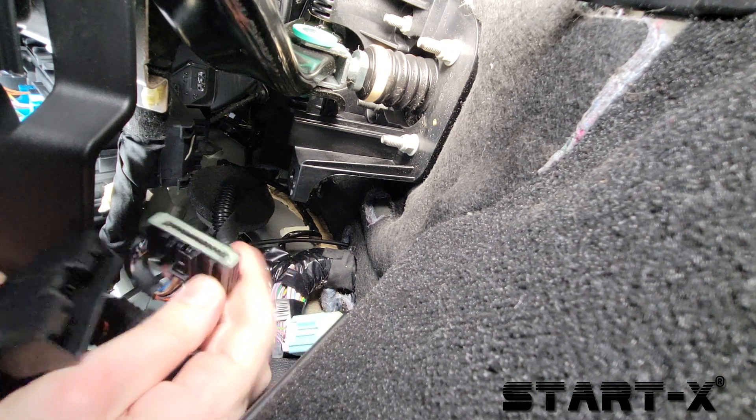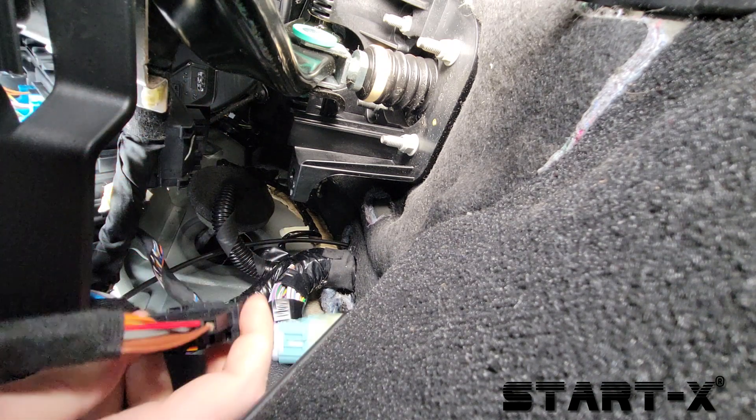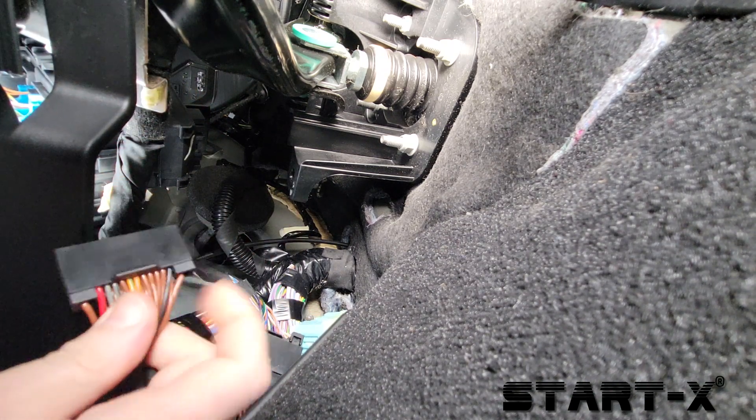Connect the vehicle's connector to one side of the T-harness, and then connect the other side of the T-harness to the vehicle.